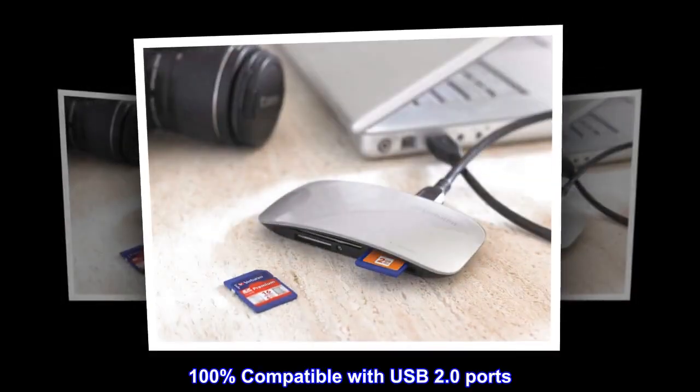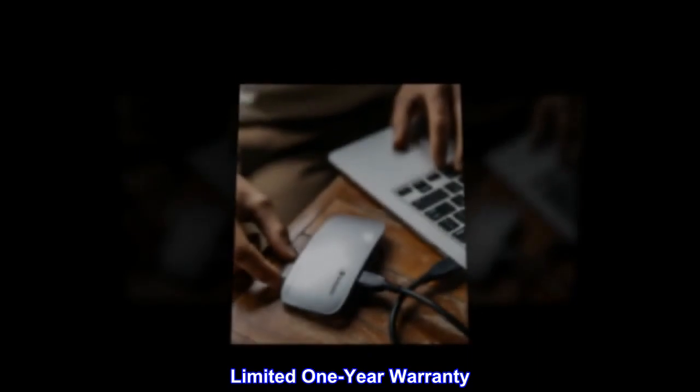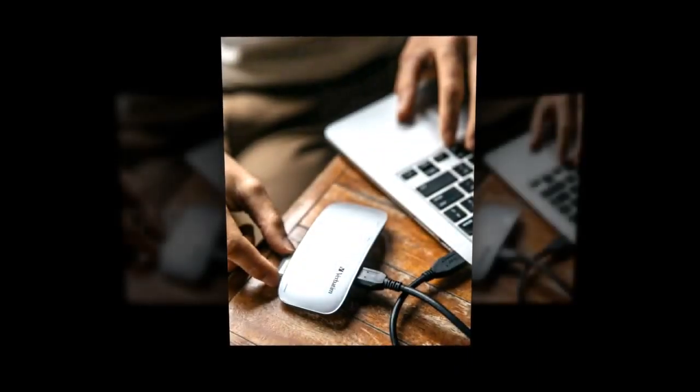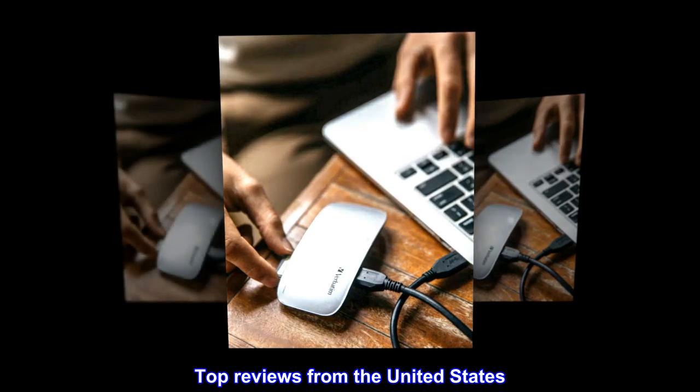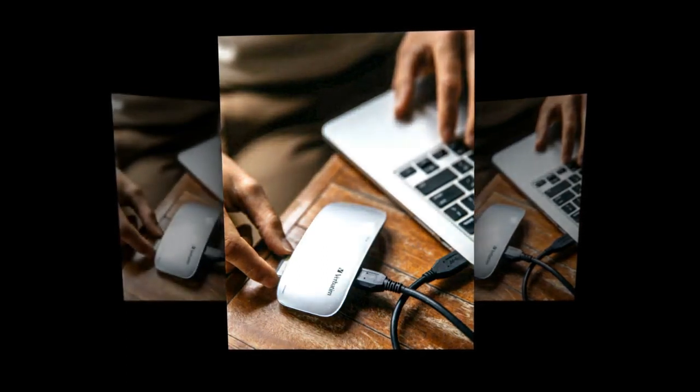100% compatible with USB 2.0 ports. Limited one-year warranty. Adapter not included.